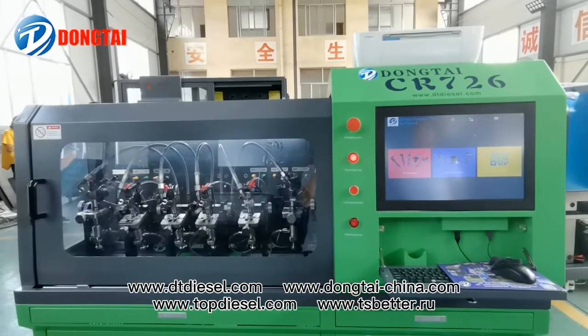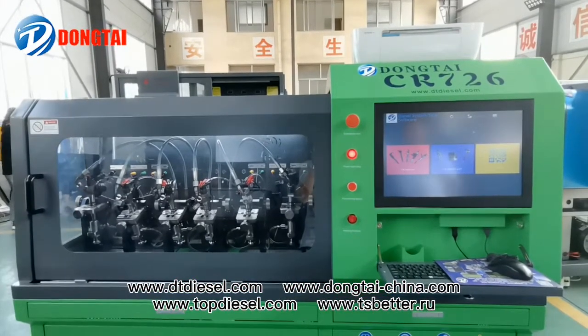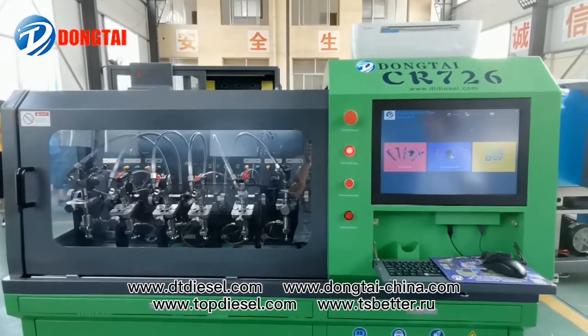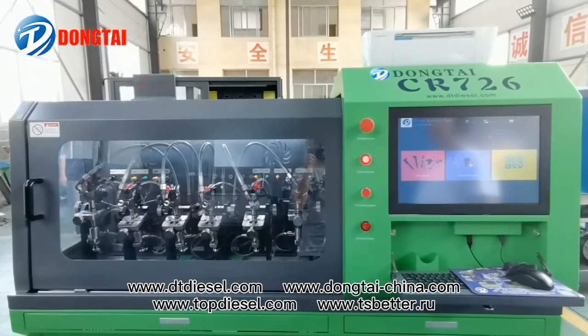This is our new CR726 Common Rail injector test bench. It can test six injectors at the same time. Now let's have a view of our test bench.